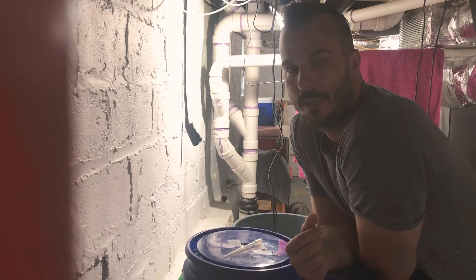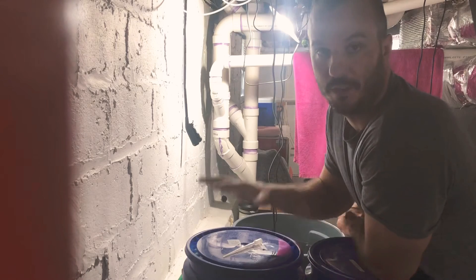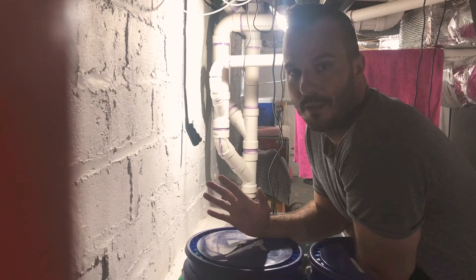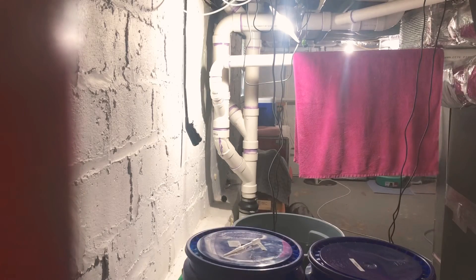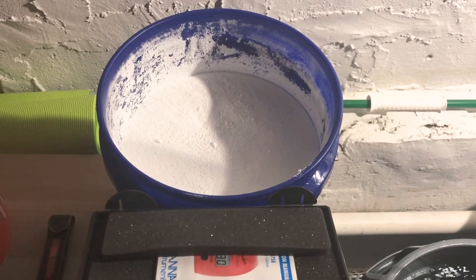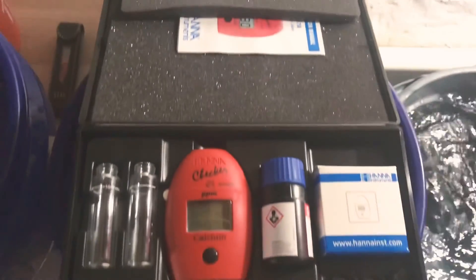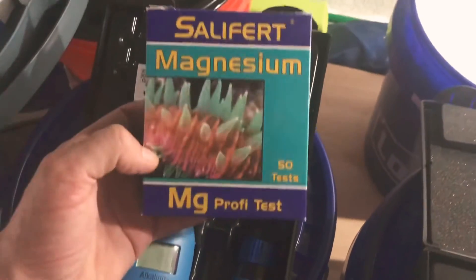What I want to do is test it for you guys to see what is coming out of this Fritz salt right out of the box. I'll be using my calcium Hanna checker, my alkalinity Hanna checker, and the Salifert magnesium test.